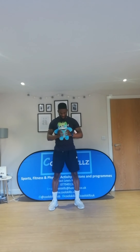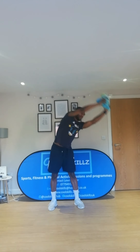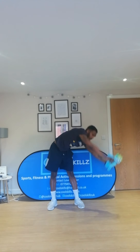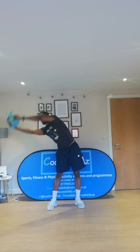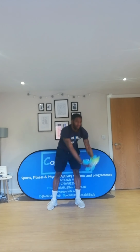This exercise is called teddy bear circles or cushion circles. We're going to have our feet shoulder-width apart and our teddy bear in the air, and all you're going to do is make big circles — one, two, three, four, five. Good stuff. Keep going, and five. Excellent.